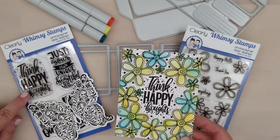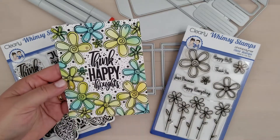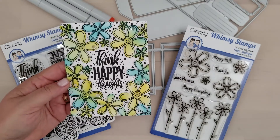All I did was I stamped a bunch of the single flowers out onto cardstock, ink blended those, ran them through the scan and cut, and then popped them up off of the front of an A2 card around my stamped sentiment.